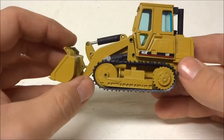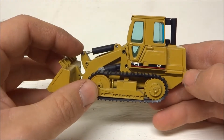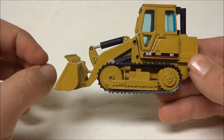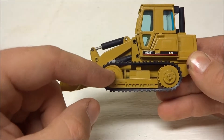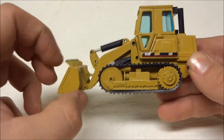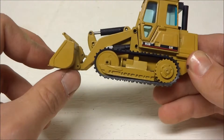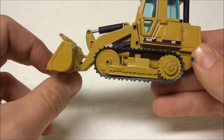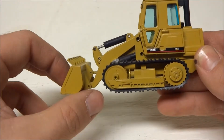I have seen where people have taken the complete undercarriage — you can just unscrew it here — from one of the First Gear International 175 track loaders, or you could do the TD-15 also. Basically paint it Caterpillar yellow and put it on the 953, and it makes it look like a whole new machine.